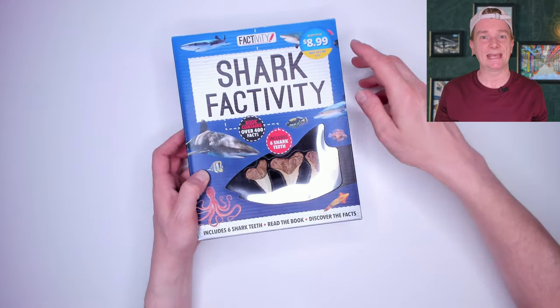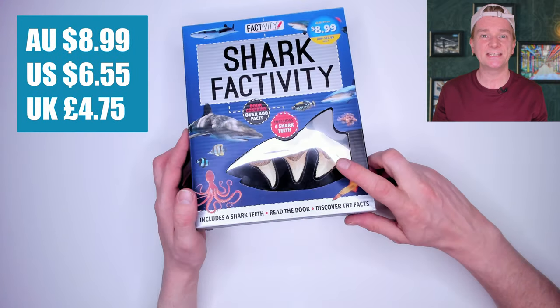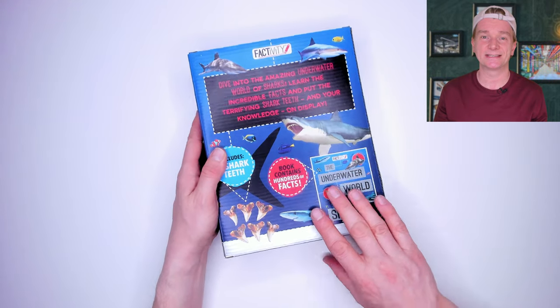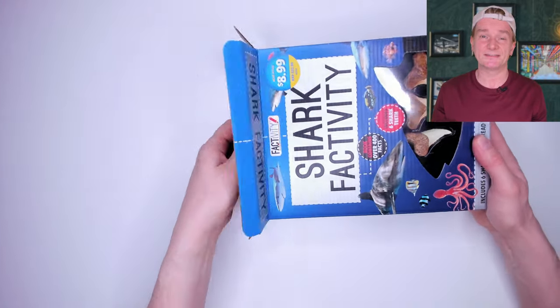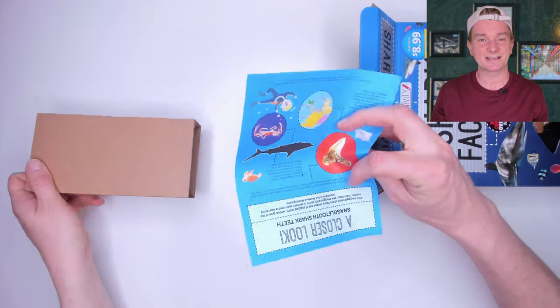First up, the Shark Factivity kit that I bought from Aldi for $8.99. It has these six shark teeth inside. On the back it tells you about the exciting activities and facts contained within the book. I've reviewed one factivity kit before about dinosaurs. It was basic but the book was full of activities and the price was also super good. Let's see how this one stacks up.